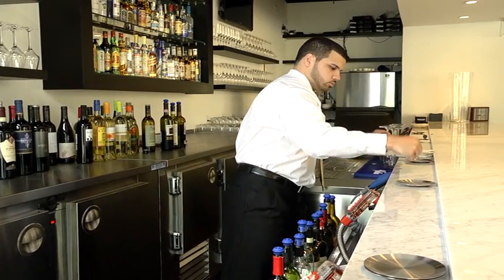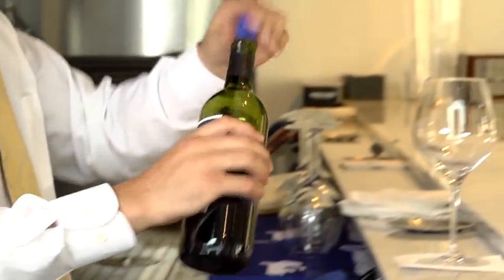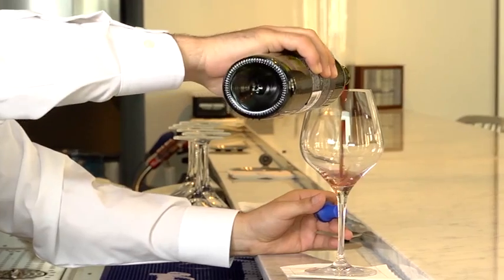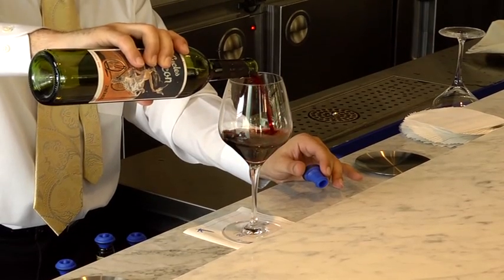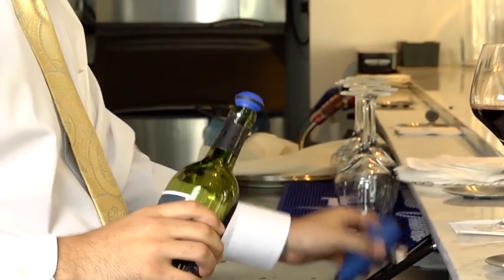After placing the glass at the pouring location, hold the bottle in one hand and remove the stopper with the other. Try not to put the stopper down. When done pouring, reinsert the stopper in the bottle and grab the nearby vacuum gun.